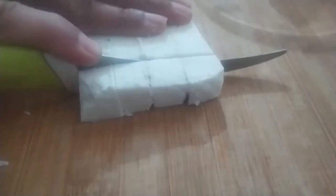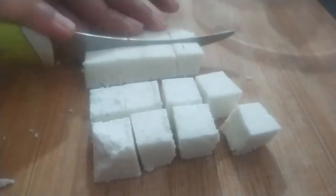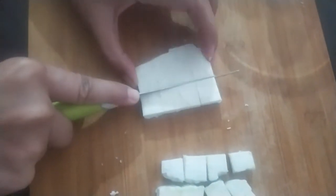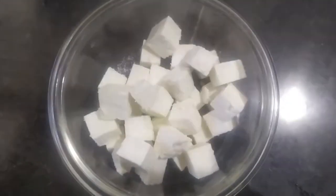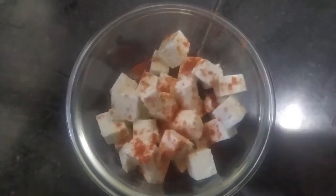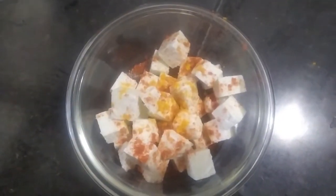Next I am working on the paneer gravy, for which I am cutting paneer into small cubes. I always like to marinate paneer before cooking — for that I am adding some salt, red chili powder, and a pinch of turmeric, and giving it a good mix.